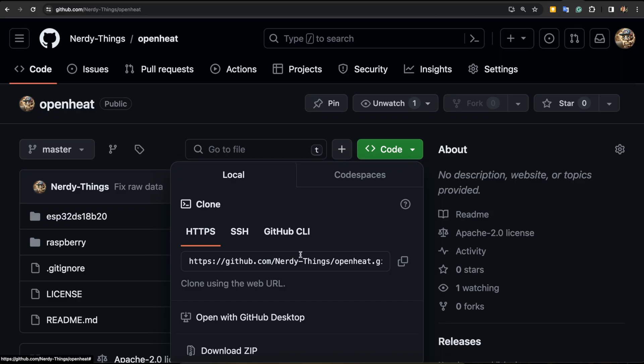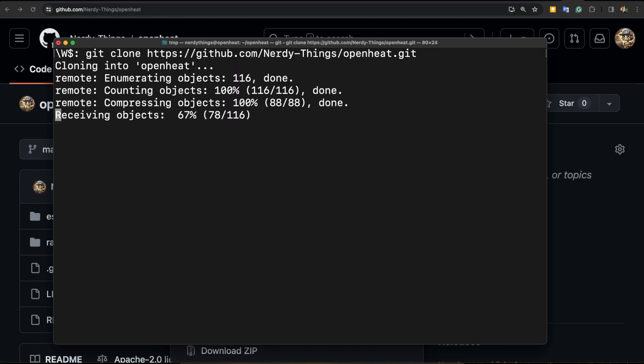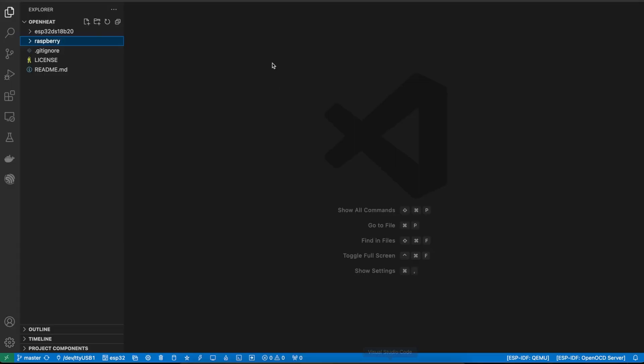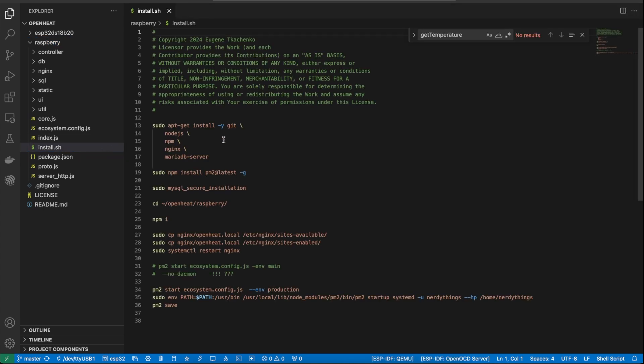I will make a brief review of my GitHub repository. First, I will copy the link and then use the git clone command to download it. Then I'll open it with Visual Studio Code. The codebase has two folders: one for the ESP and another one for the Raspberry Pi. The Raspberry Pi part is the server, so it requires some additional software.